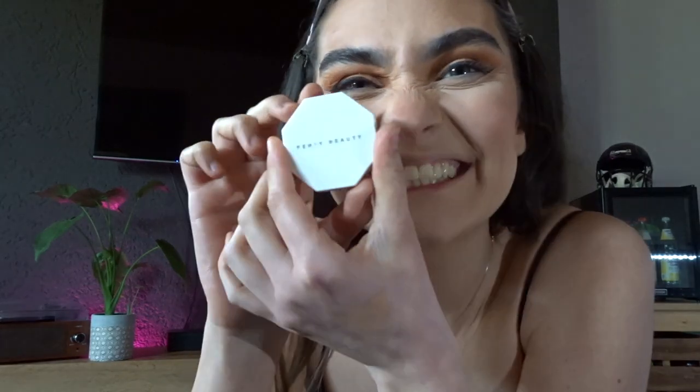My favorite trick is baking. It really defines my cheekbones, sets everything in place, and it won't move. I take a big chunk of Laura Mercier translucent powder and apply it under my cheekbones, on my chin, around my nose, under the eyes, and on the forehead. Then with a big fluffy brush and my Morphe bronzer, I blend it on my cheekbones, forehead, along my nose, and jawline, using the brush to blend out all that baking powder. I then take my Hourglass blush on the cheekbones, apples of my cheeks, and along my nose, then a Fenty highlighter on the cheekbones, bridge of my nose, and tip of my nose.